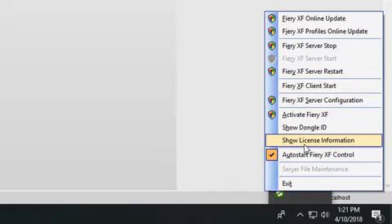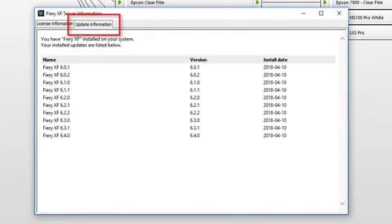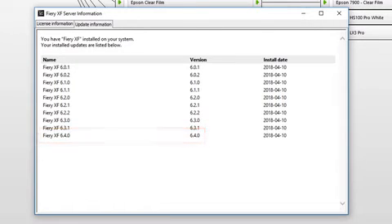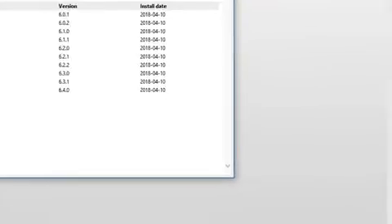A list of currently installed updates is displayed on the update information tab. If you are running Fiery XF version 6.4, you must first update it to version 6.5. Make sure you have downloaded the pre-activated license for Fiery XF 6.5 through the activation wizard.